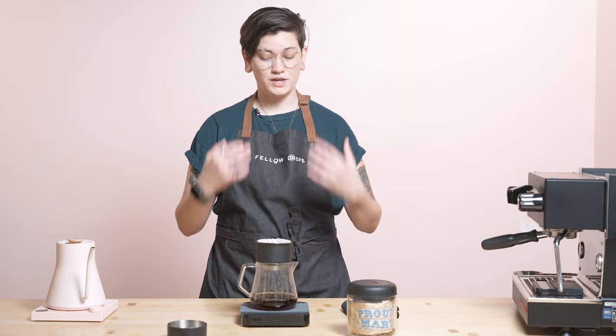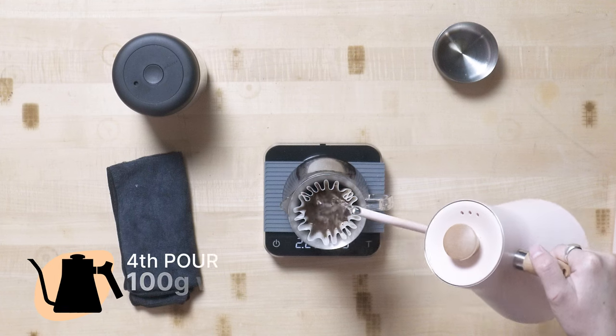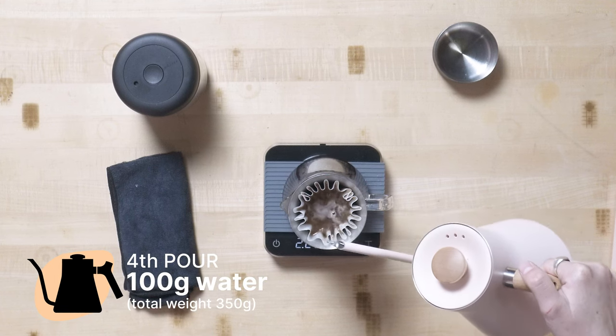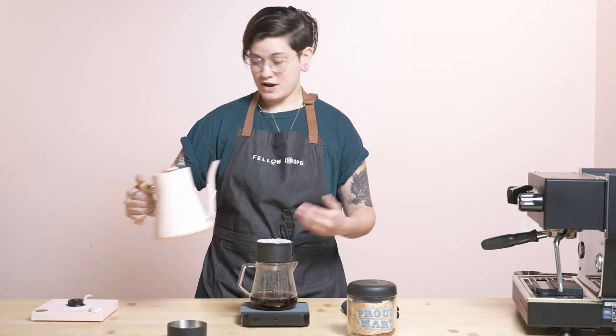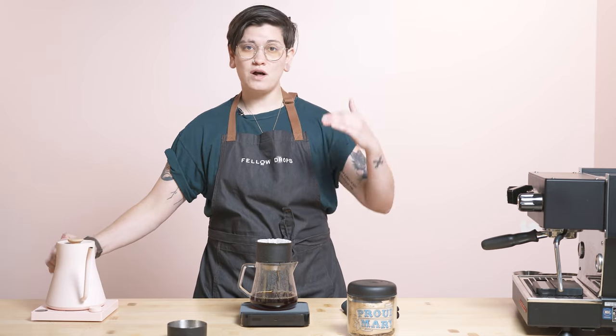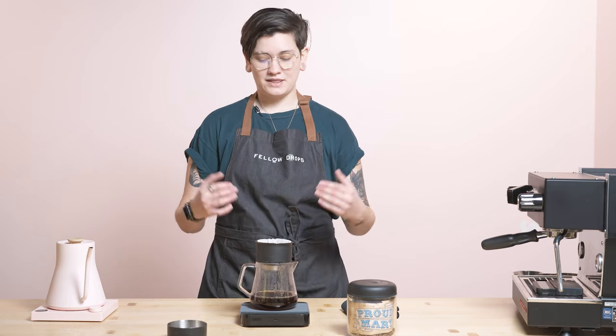We're stoked to collaborate with Proud Mary again. We are really also excited that they are opening up — they're an Australian roaster, but they're coming to Austin, Texas, and we are celebrating with them by dropping their very own custom Carter mug. 12 ounces fits this brew and this recipe perfectly, and this exclusive coffee with us. We're really excited, so let's celebrate Proud Mary coming to Austin, Texas, and let's celebrate this delicious coffee.